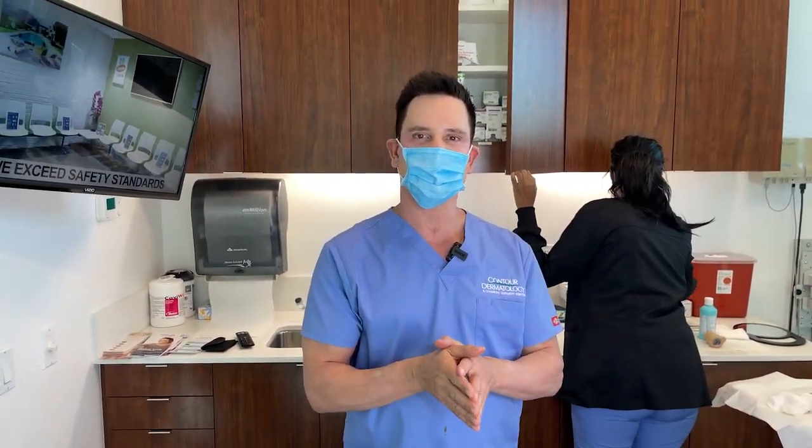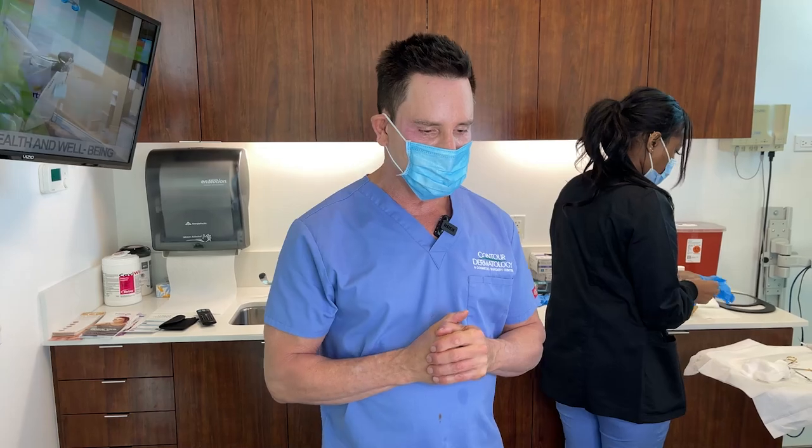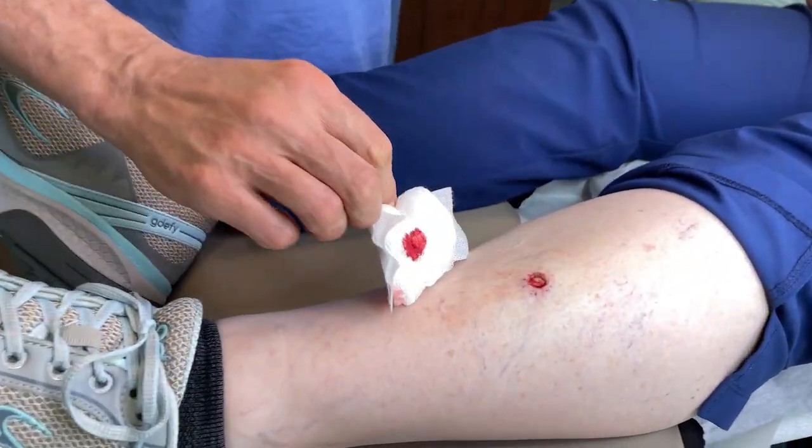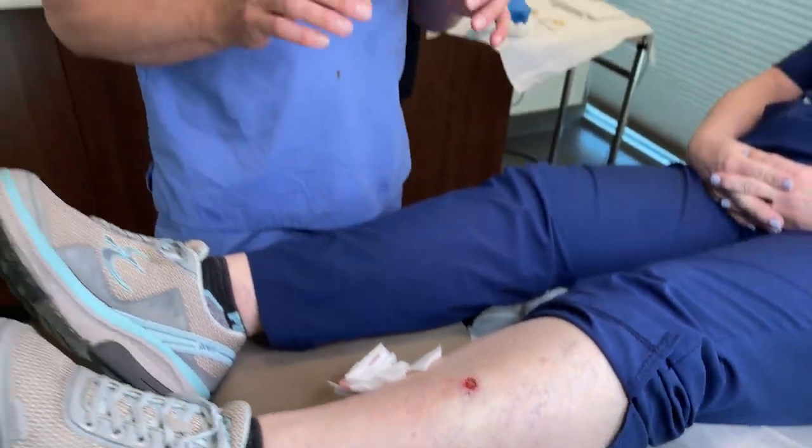We looked at the glass slide and found that there's no more cancer — congratulations! Now what we get to do is close up the site. We want to take this round circle and turn it into something that's going to be as small as possible of a scar, but also look nice. In this situation, we're going to do what we call a simple closure, where we cut out what we call dog ears on the sides.